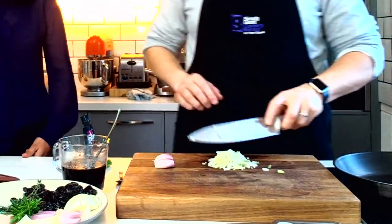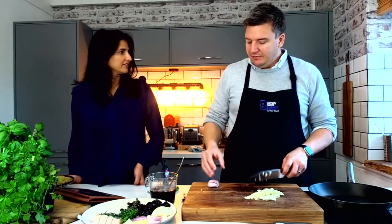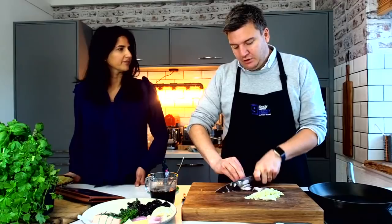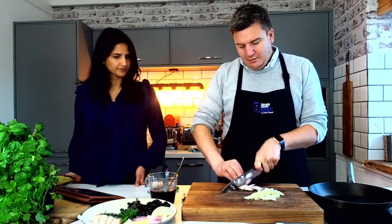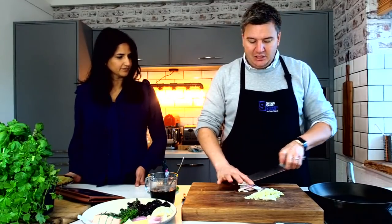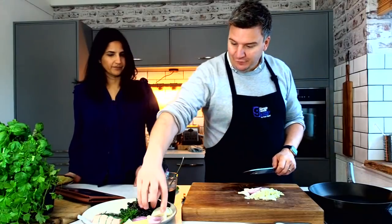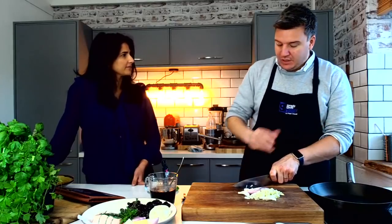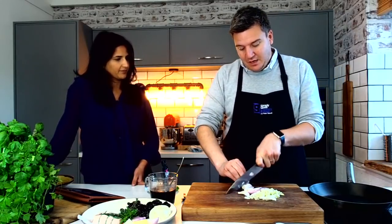Do you just use it in place of onions? Yeah, I do if I want that lighter flavour, but I'm also going to use some shallots as well. I'm not going to chop them but slice them the same thickness as the fennel so they all cook at the same time, which is really important when you're doing one-pot dishes — you want everything to cook at the same time.